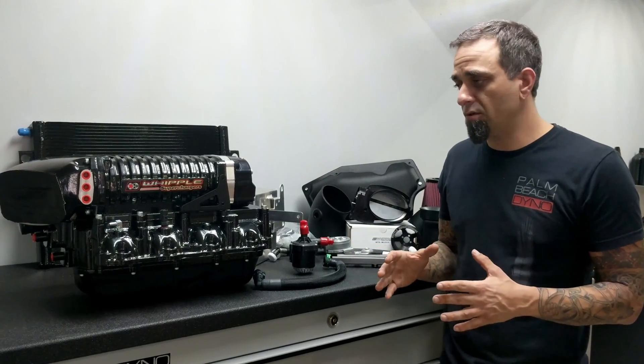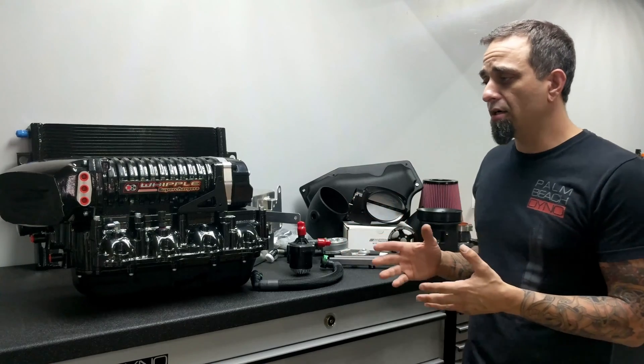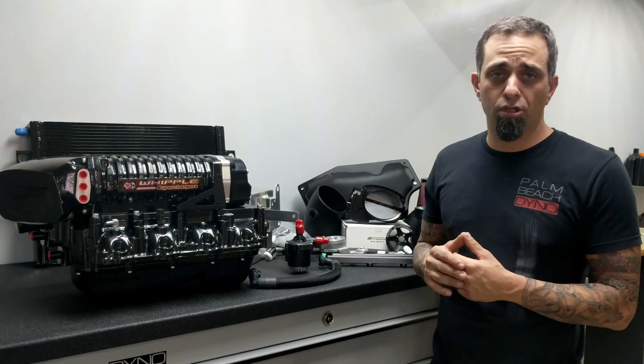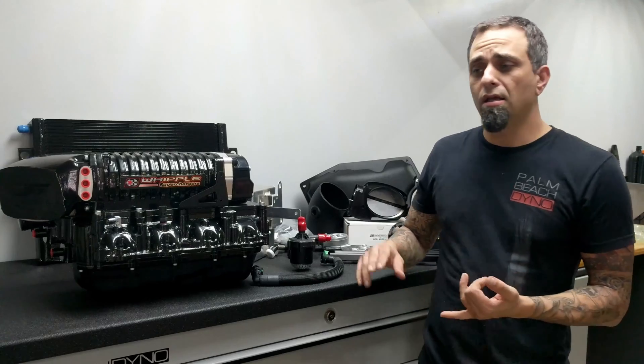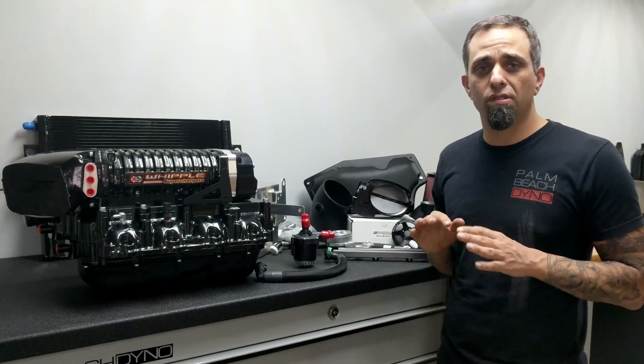I'm going to do it painfully slow as far as mods. So the very first version of what we have here will be the base supercharger Whipple with the stock throttle body, intercooler fans — the basic setup on a bone stock car.